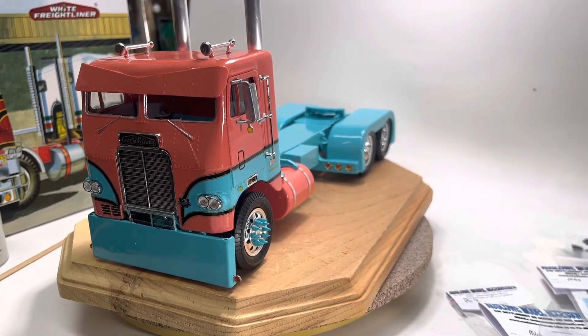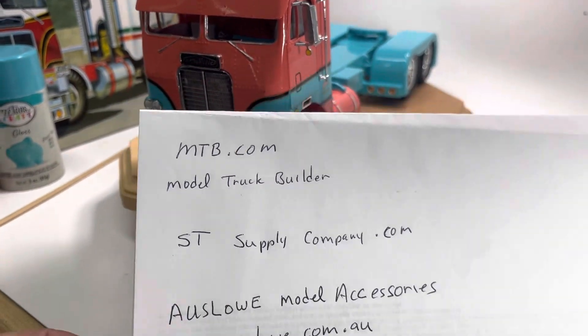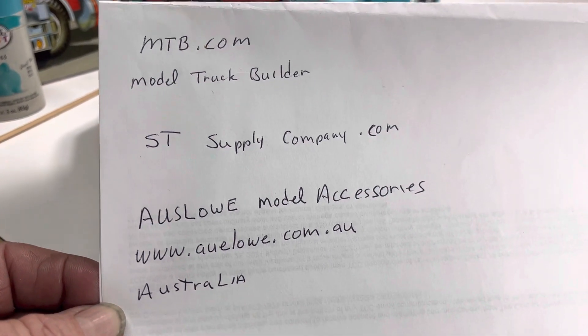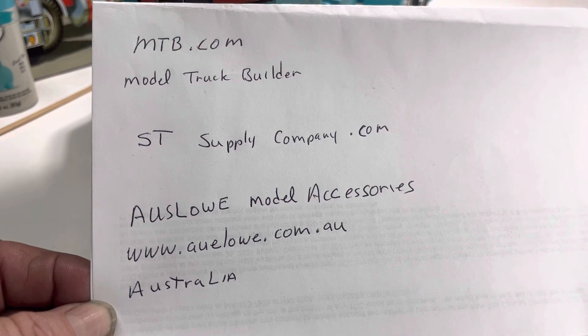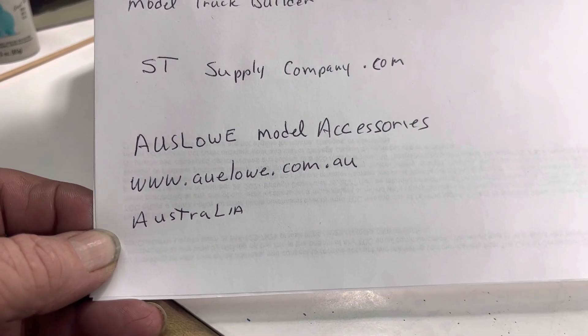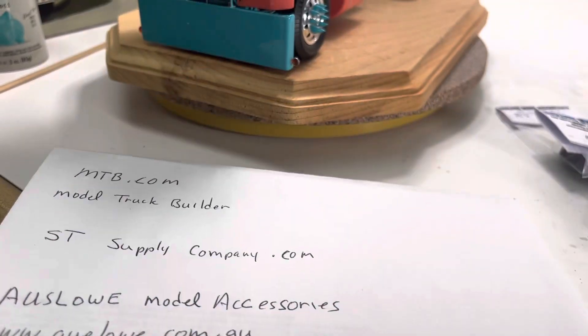The people that I use for aftermarket parts is Model Truck Builder — mtb.com — stsupplycompany.com, and the Aussie Low model accessories. They're out of Australia, but they ship pretty fast.